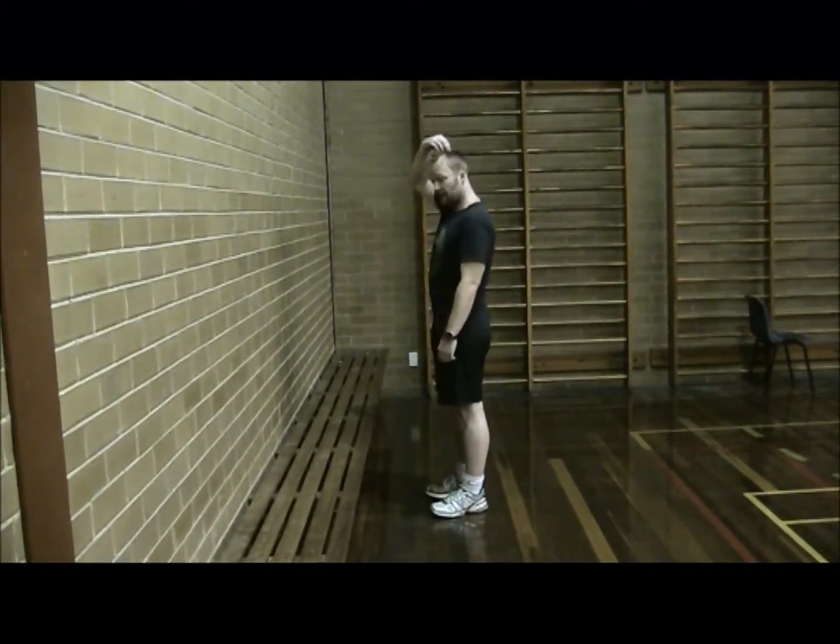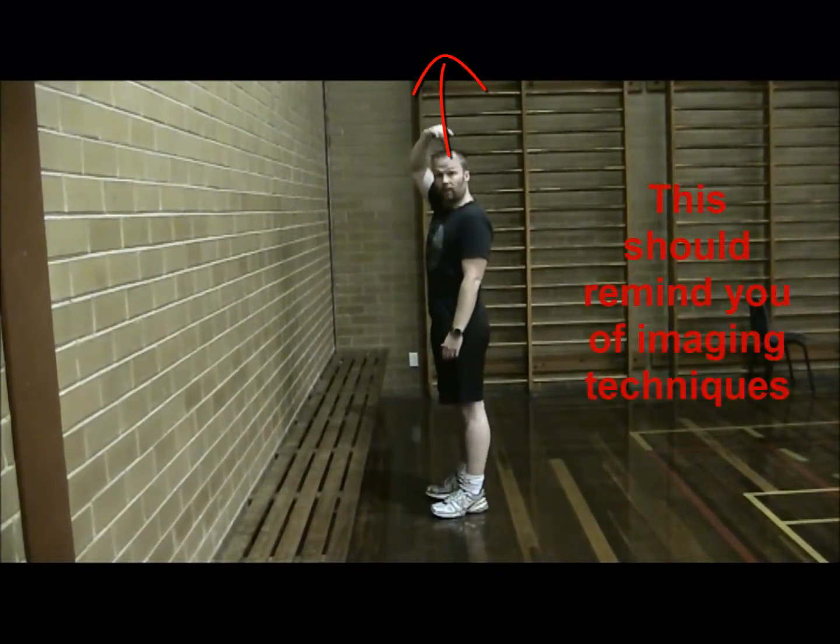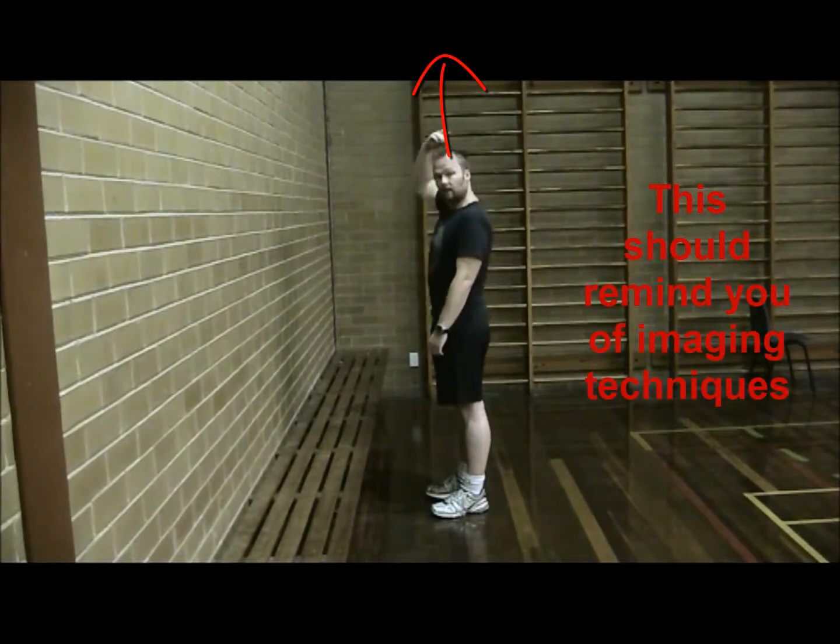What you want to do first is imagine you've got a string out of your head — you've probably heard that one before. You imagine there's a string just pulling you straight up and you're standing up straight.